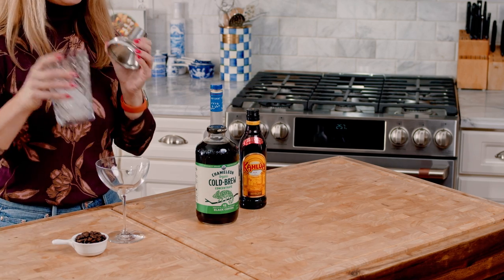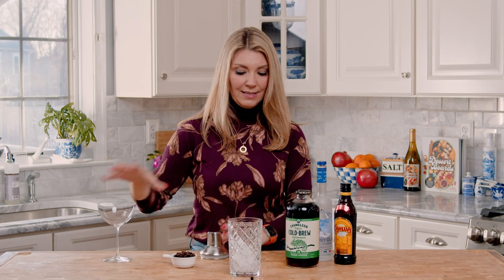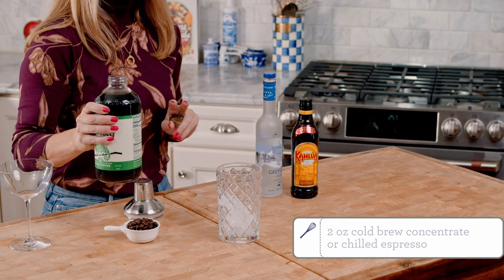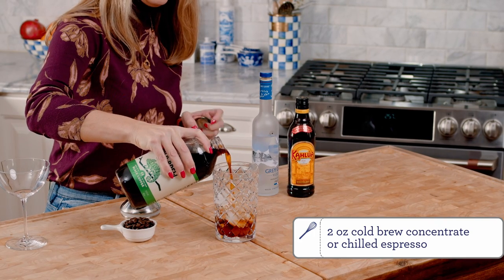To start you are going to need a cocktail shaker. I already have mine half full with ice and you are going to add your cold brew concentrate. The cold brew concentrate is what's going to make your foam for that top layer of your espresso martini.